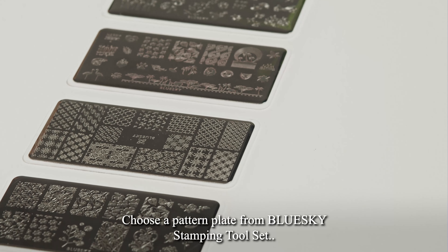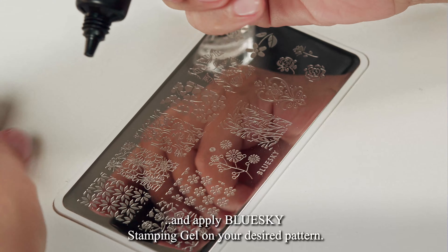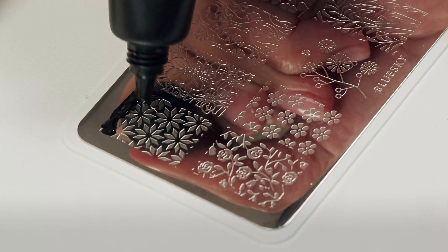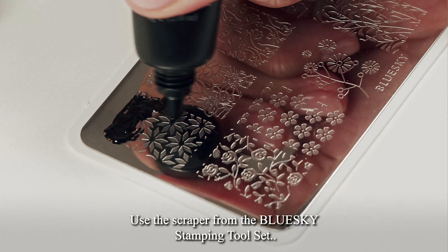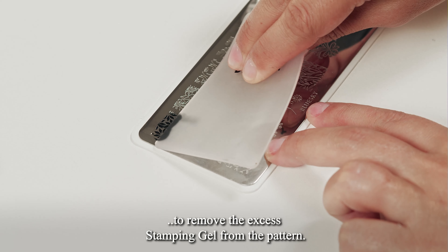Choose a pattern plate from the Blue Sky Stamping Tool Set, and apply Blue Sky Stamping Gel on your desired pattern. Use the scraper from the Blue Sky Stamping Tool Set to remove the excess stamping gel from the pattern.